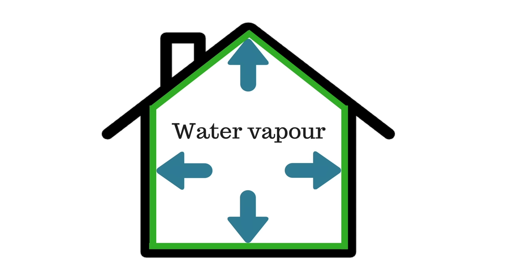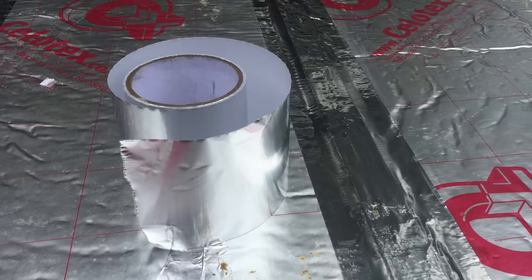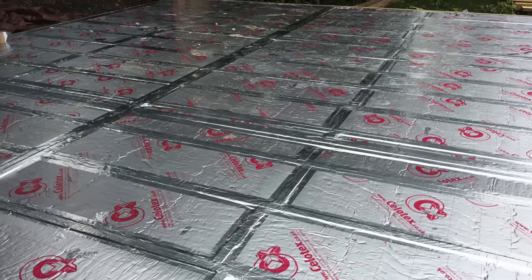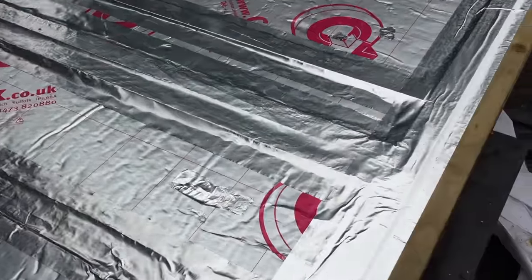Onto the vapour barrier. A vapour barrier should be on the inside of the insulation — or to be more precise, on the warm side of the insulation. In the UK, even if you're having aircon going for a couple of months in summer, you'll still want an internal vapour barrier. For us in the UK there are four options for a timber frame building. First, if you've used PIR insulation, you can use aluminium tape to cover the studs — which is what I did for my floor's vapour barrier and works well. The downside is that the tape is quite expensive and you'll need a lot of it for the walls, and of course it's not an option for wool insulation.